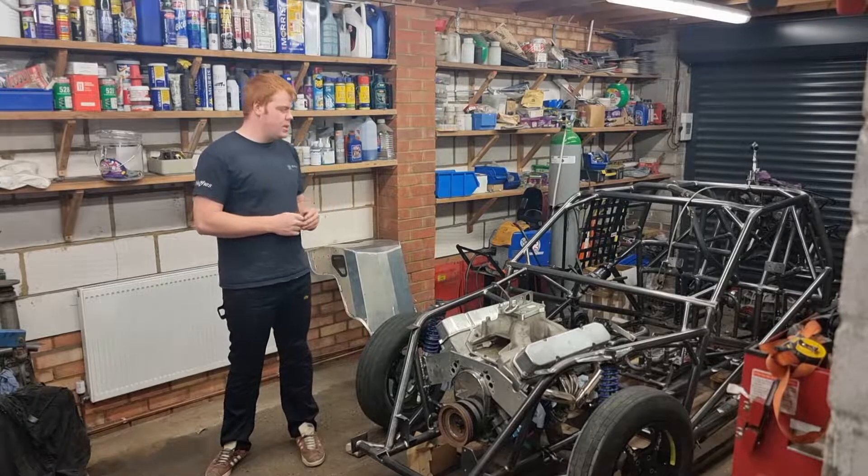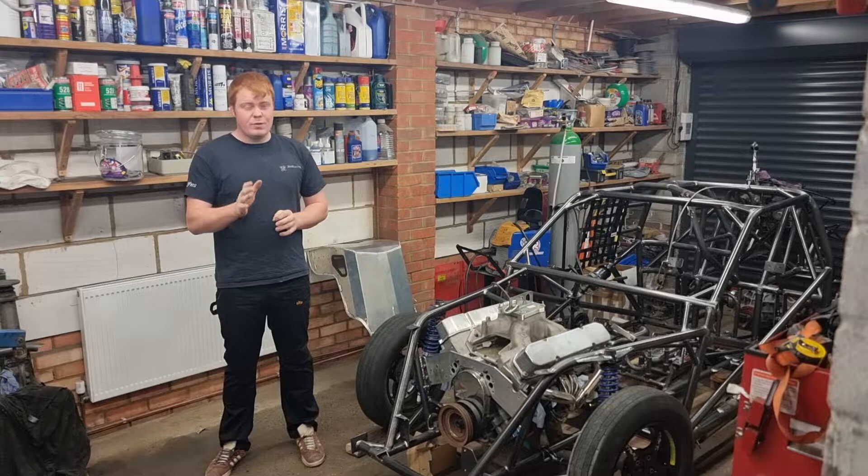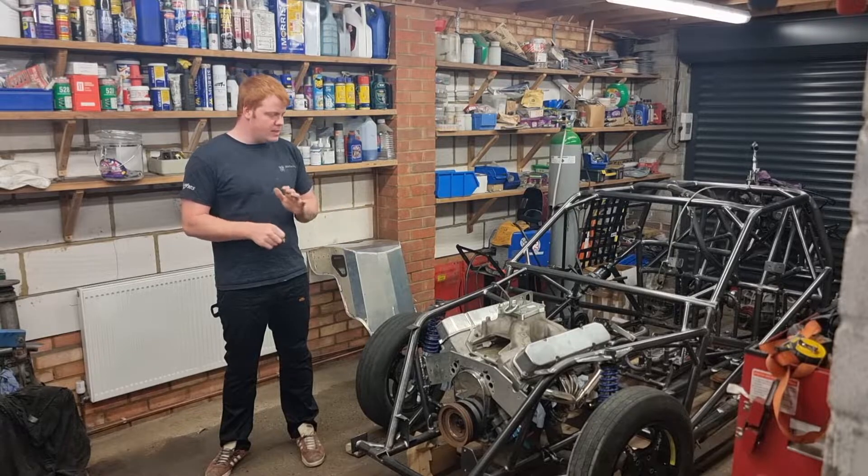Hi guys and welcome back to the JDH Racing YouTube channel. I'm going to admit that I completely forgot to start recording, so there's a little bit of catch up. But this is part 12 of the moat rebuild.